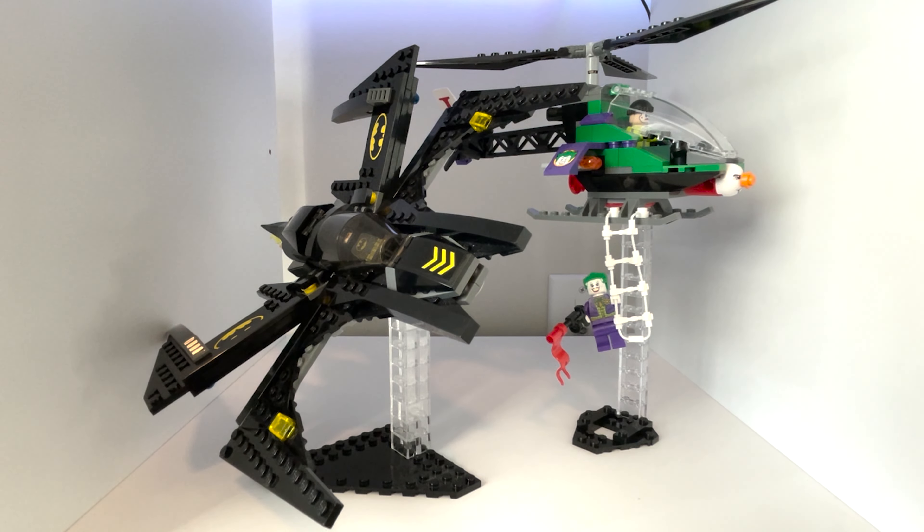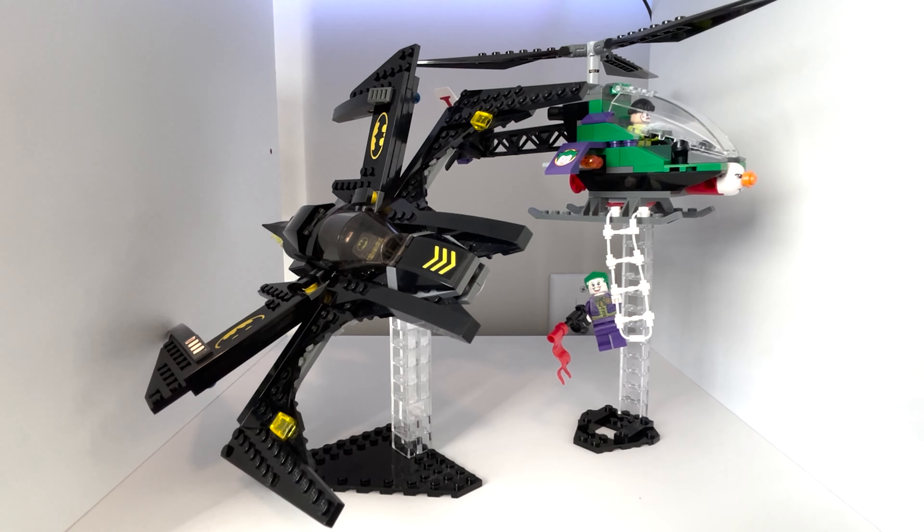What's going on everybody, Aaron here, back with my first LEGO review in four years — if you could believe it. We reviewed that Great Hall set from Harry Potter back in 2018, and so here we are with this video. Today we're checking out the Batwing Battle Over Gotham City, set number 6863. You get 278 pieces with this one, three minifigures, and it retailed for $35 back in the day. We'll talk about that price later.